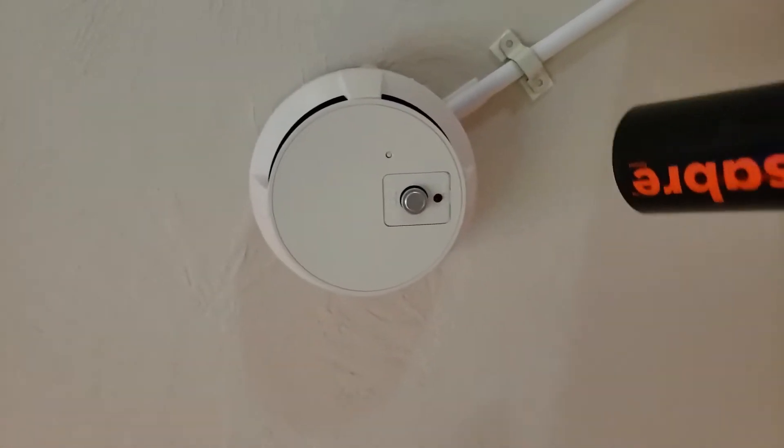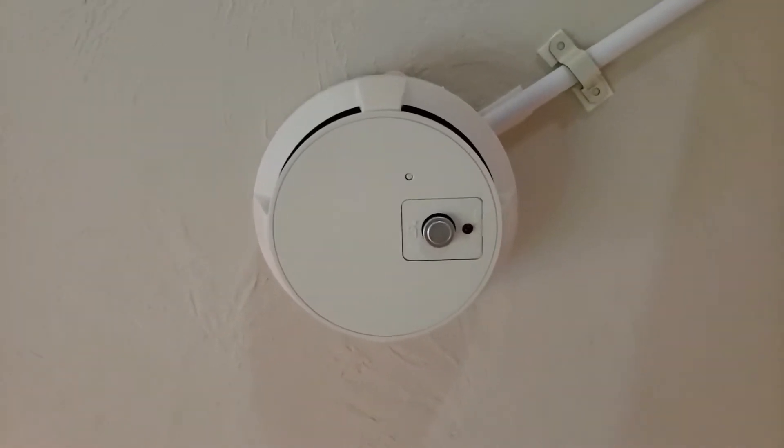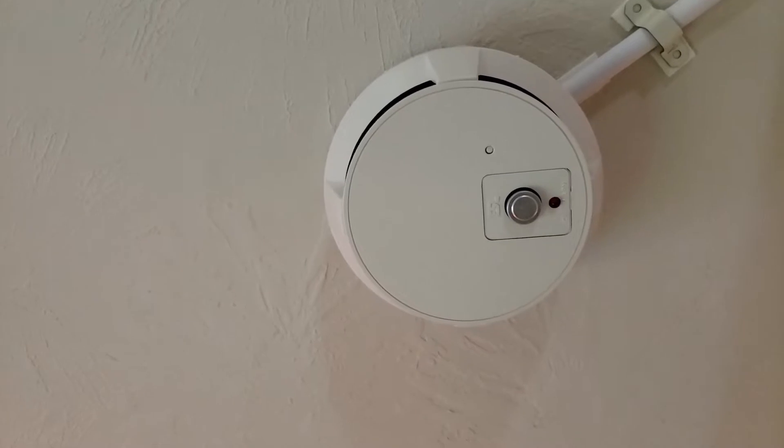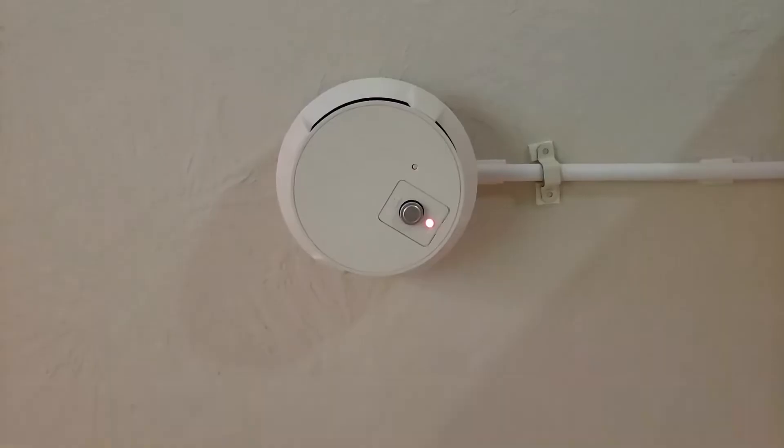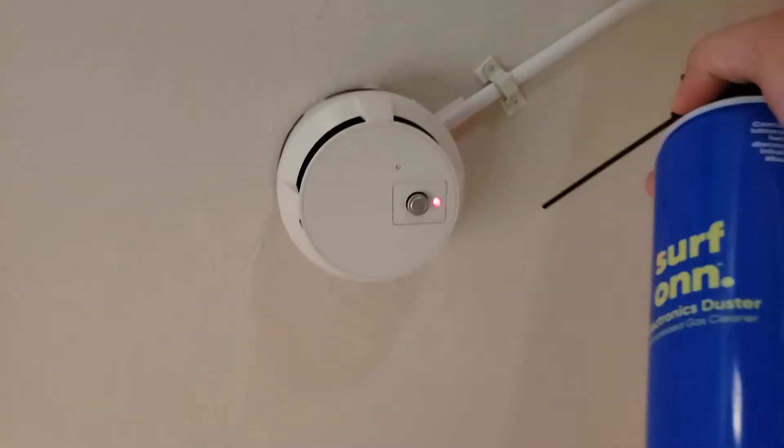It tried — it was flashing faster for a second there, it tried. Let's see — it tried again. There it goes, there it goes! So that's it from the indicator. You saw that when there's smoke it flashes a little bit faster, but once it's in alarm it goes solid. Go ahead and clear it up with some air can spray. Okay, go ahead and reset the system.